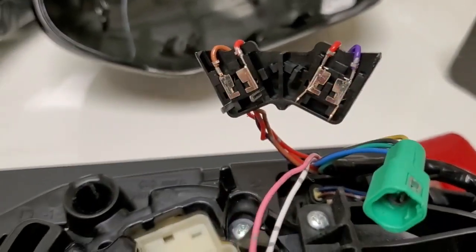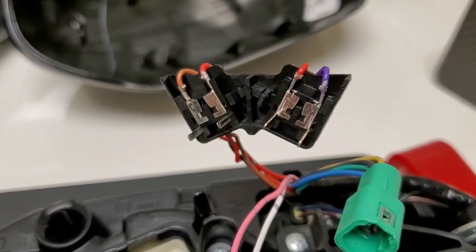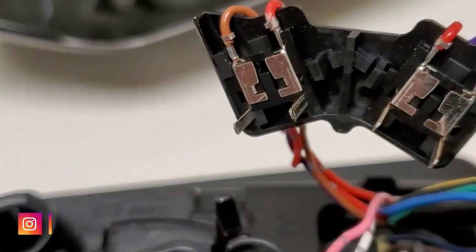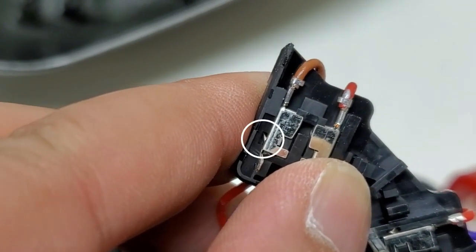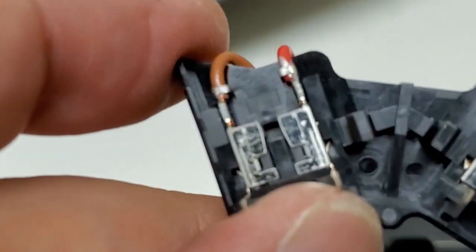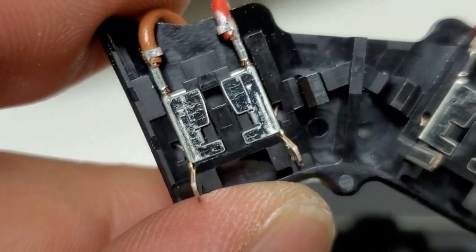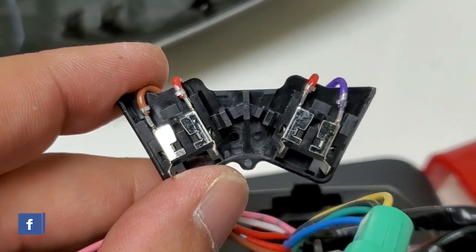This plug here — there's no way for it to go through this black channel. So first, take a picture of it: brown, dark orange, red, and purple. You have to release these pins from this plastic clip. The pins are not very hard to remove — there are pins on the side. You press that little pin down and push the wire out. Don't force it; these are fragile.